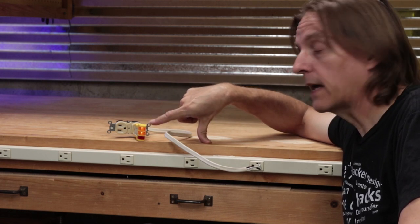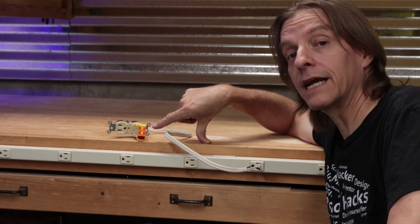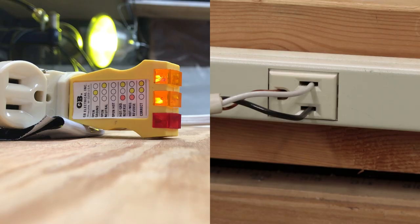Hopefully that will tell us something about what those commenters were asking and give you that information. Here we can see we have things correctly wired because our lights are lit up to show correct.